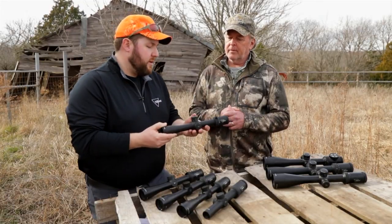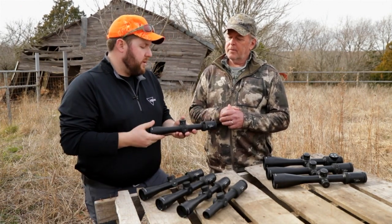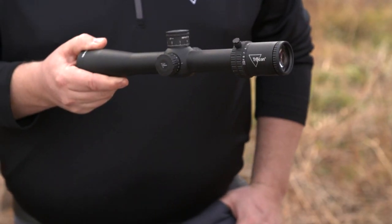The Credo line also offers new reticles. We've got new glass reticles with very fine aiming points. And we're also now offering a fiber LED version that is very bright.